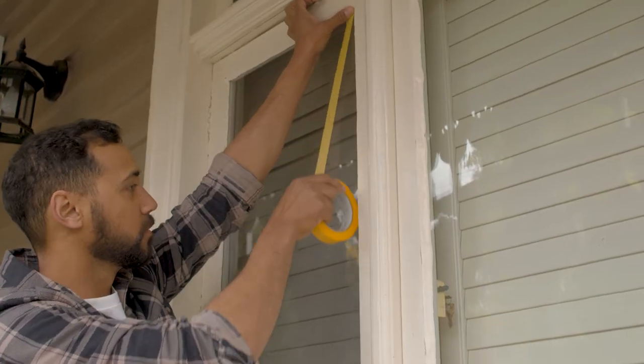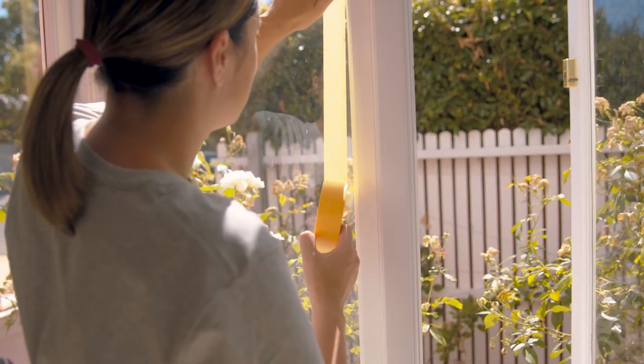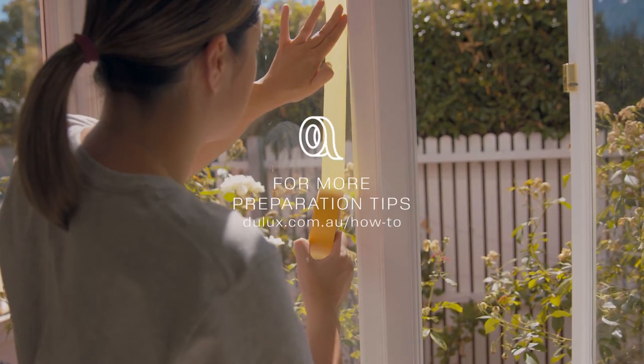The next step is to tape around the window or trim with painters tape to prevent accidental splatters interfering with your walls or view.